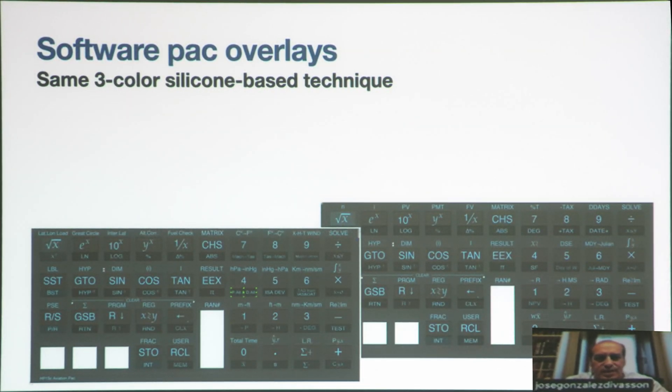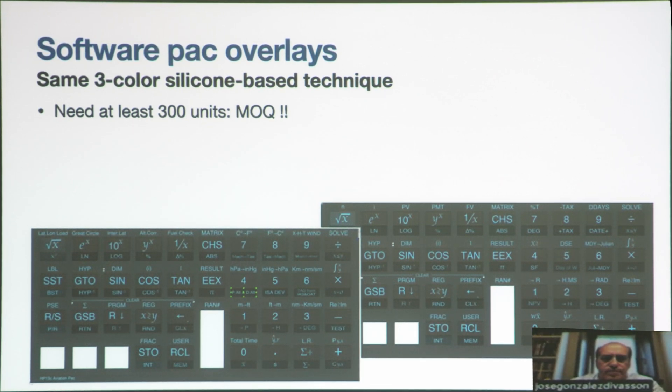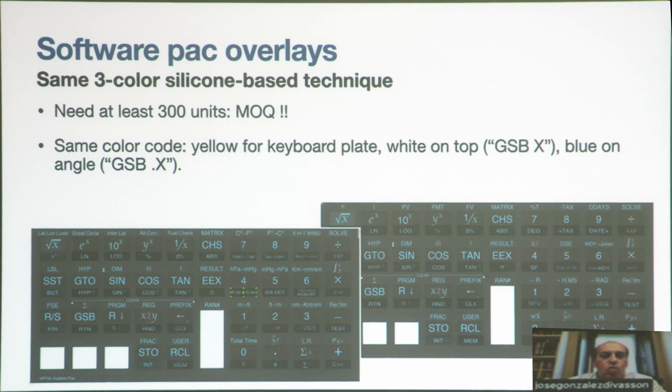We also did the overlays. This is important for you if you want to create other overlays: the minimum order quantity is 300 units, at least with the producer we know. We have a 3D model of the keyboard silicon overlay on which we put labels on top. We use the same color codes: yellow for the keyboard plates, white on top, and blue on the angle part.